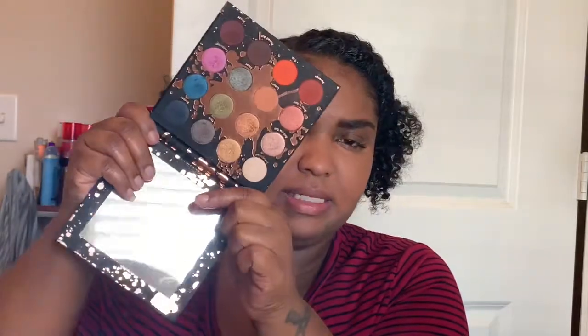Hey guys, I'm back with another video and this one I'll be showing you how I do a purple look. If you can't tell by now, my favorite color is purple. To create this look I'm going to use the Perception Palette by Shayla in ColourPop. I just love this packaging and this is how the inside looks — really pretty.